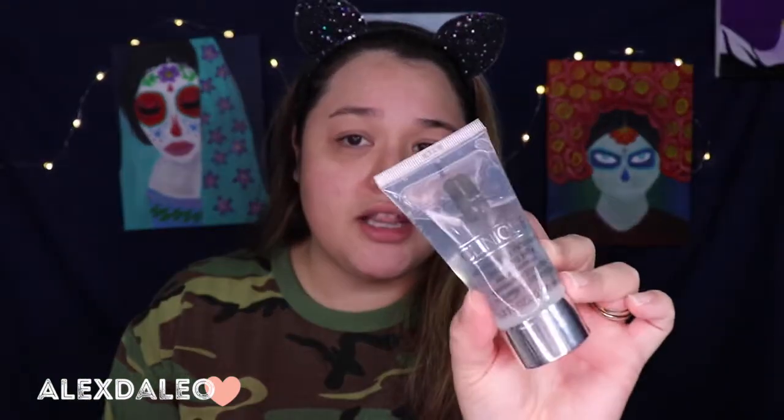I use the Clinique Dramatically Different Hydrating Jelly. I've been using this a lot lately and I actually do like it. The only thing I don't like about it is that it leaves my skin feeling a little bit sticky, which isn't a big deal for me, but I think I prefer the original one — the yellow Dramatically Different Hydrating Gel. Anyway, we're gonna go ahead and start with my brows. I'm gonna be using the Anastasia Dip Brow Pomade in medium brown.